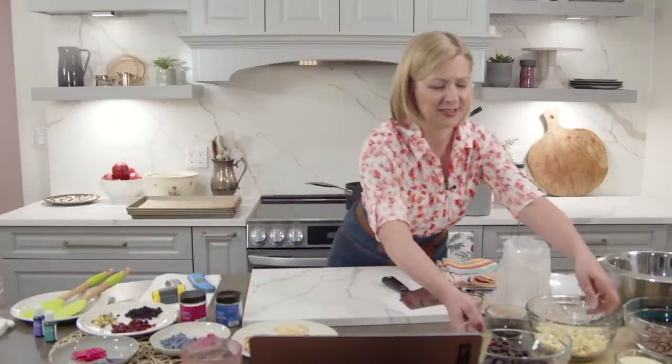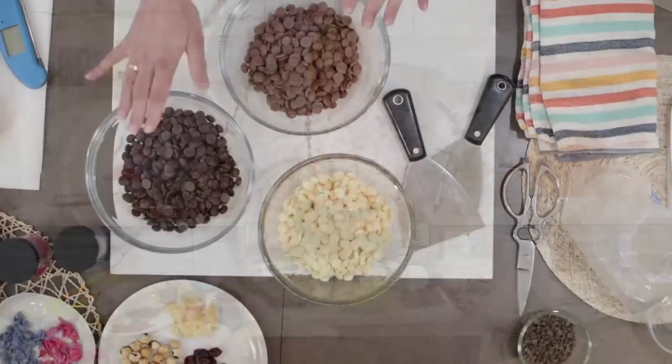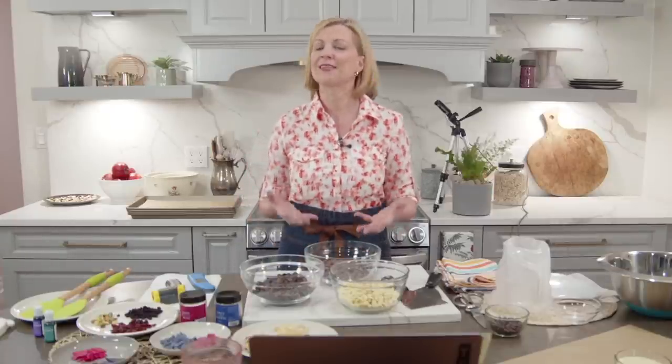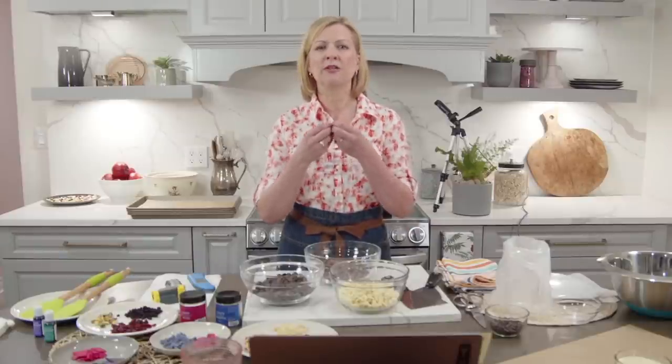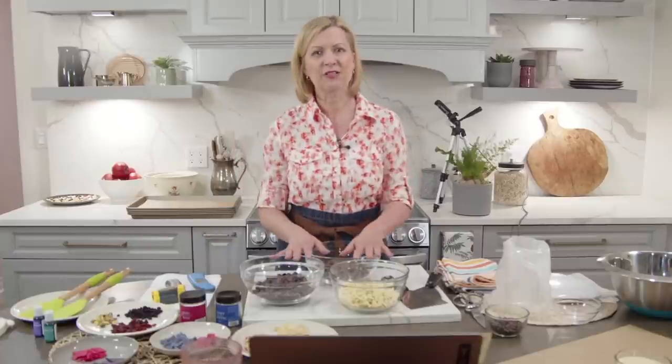Let's talk about chocolate for a second. You've got couverture baking chocolate — dark, milk, and white. This is Callebaut brand, the chocolate I use a lot. What counts is the word 'couverture' or 'baking chocolate' — chocolate that has a higher cocoa butter content so it melts with a beautiful fluidity, meaning you can stir it into mousses, cake batters, frostings, fillings, and of course make confections.